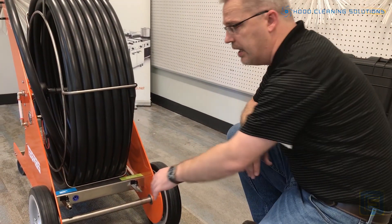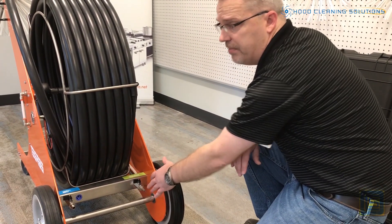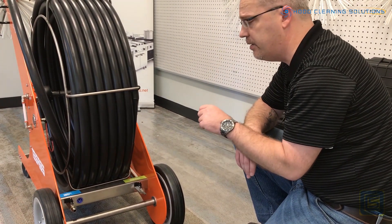You need three things in order for it to work: you need air, you need power, and you need liquids. The liquids are going to be your water and your foam.